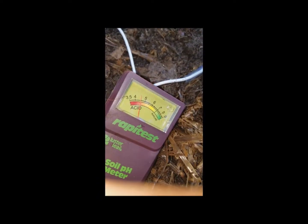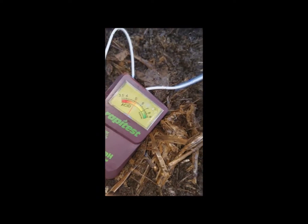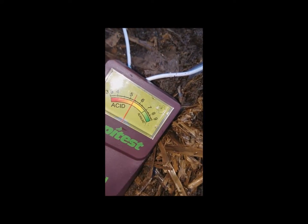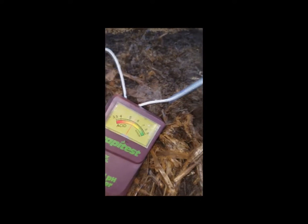That's a good reading. I had to go through a bunch of worm beds and bins until I found one that was acidic, because we treat our worm beds all the time — we're always testing them. It took me a while to find one with a problem, and this is definitely one that has a problem. We're very close to having an issue — we're on the acid side. Since these are African nightcrawlers, we have to be very careful.